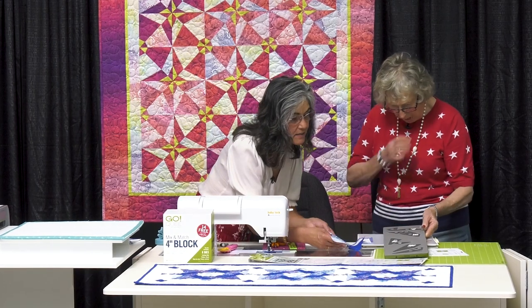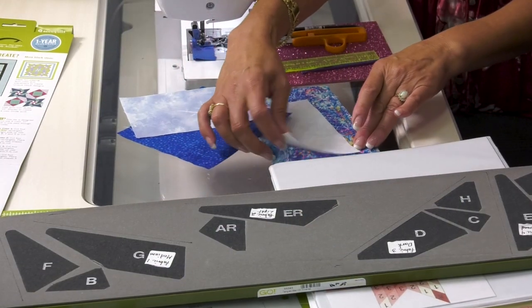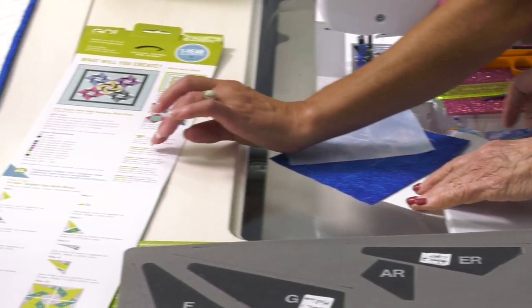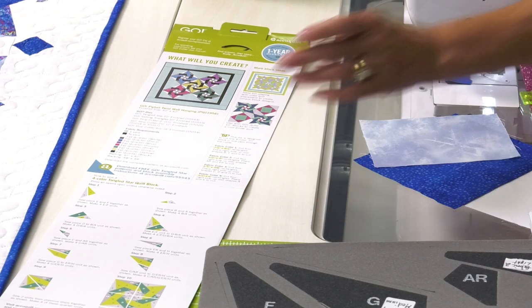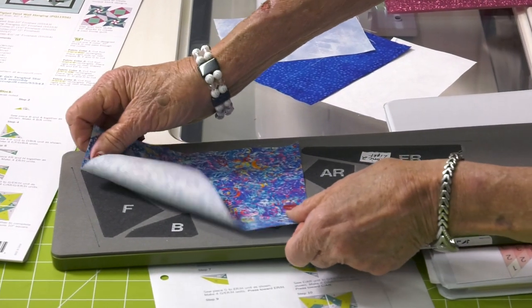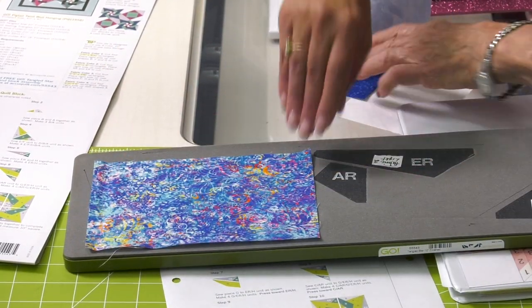Now we're going to go ahead. Since she has it right here, these are my pieces. I did cut the sides — whatever your little tips here that tell you. You're testing me, right? Medium, medium. Yes. You did good, but make sure it's all covered.